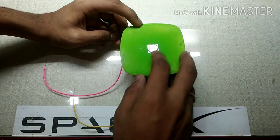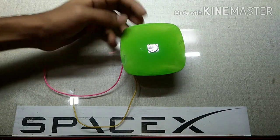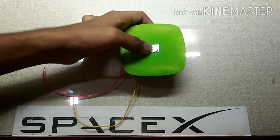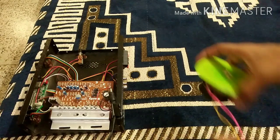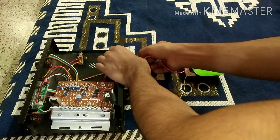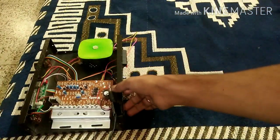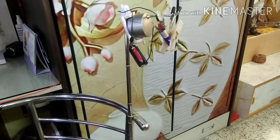When the speaker vibrates, it will also vibrate the membrane, and when the membrane vibrates, the mirror will also oscillate according to that vibration. You can use double-sided tape or any adhesive, but you can't use super glue because that will melt the membrane. Use something like Fevicol or double-sided tape — in my case I used double-sided tape. The next thing is to connect this speaker to the amplifier.